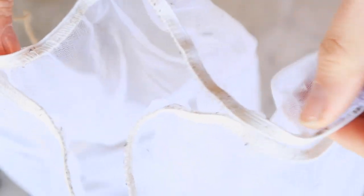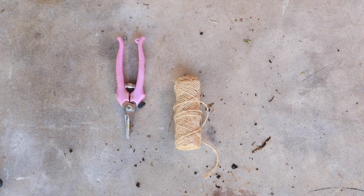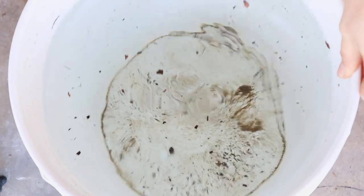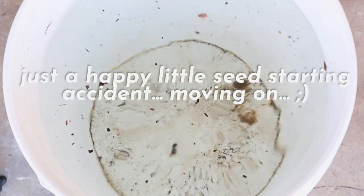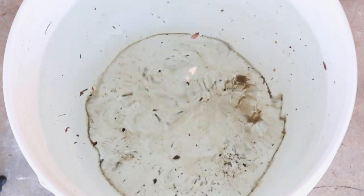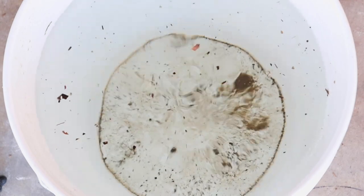You're also going to need some kind of a mesh bag to hold the worm castings — this one is just from Amazon, but cheesecloth or muslin will do. You will also need some twine and something to cut it so you can secure that mesh bag to a giant five-gallon bucket. This bucket is filled with city water that I let sit out for about 24 hours to let all the chlorine out, because we don't want chlorine killing our good bacteria.